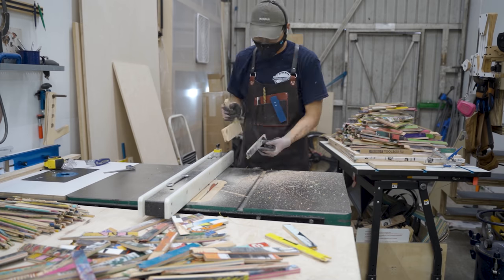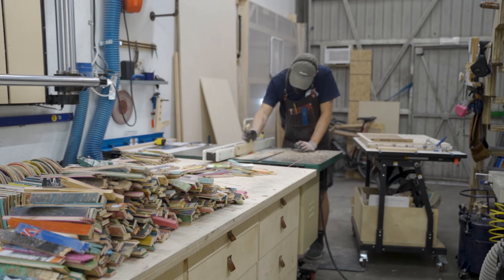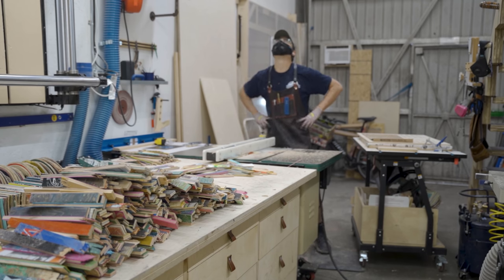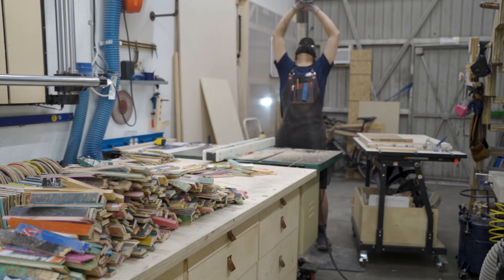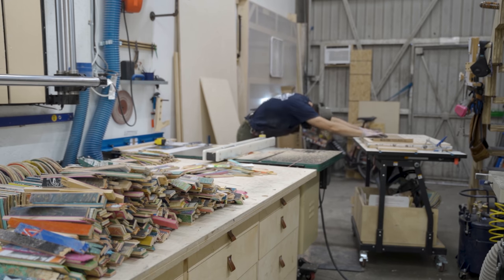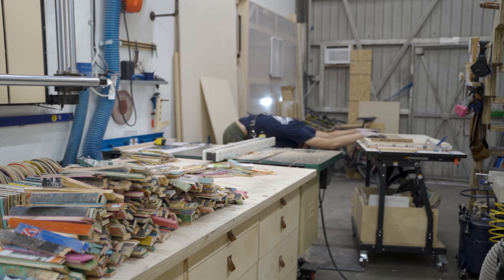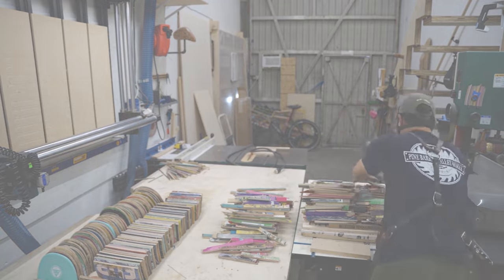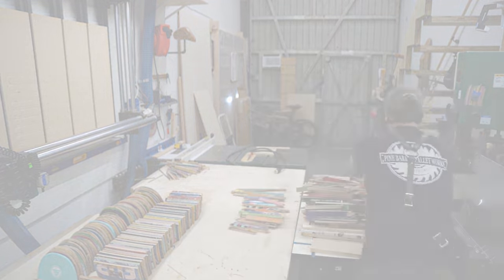Turning these skateboards into strips took the entire day. I was in the same position making repetitive cuts — thousands of cuts. I had to give myself a really good stretch. Now I have all these skateboard strips ready to go, along with the leftovers — the nose, the tails, and the hardware pieces — and we can move on to the next step.